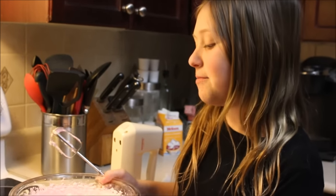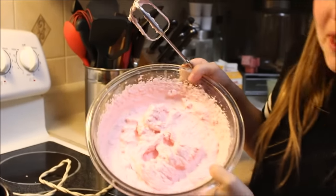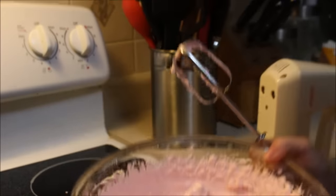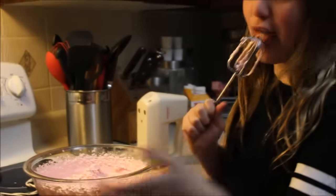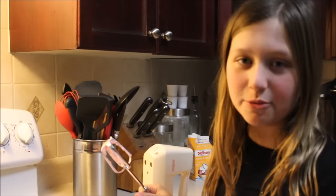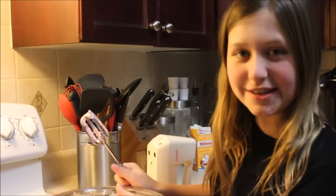After you've mixed it for a couple minutes, it should look something like this. And then you're done — it's not like the fudge. This one's done right away: no cooking, no cooling or anything. It's done.